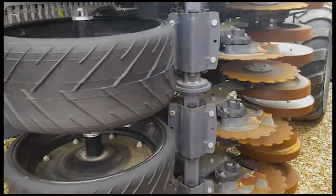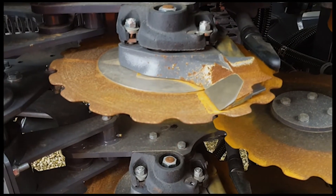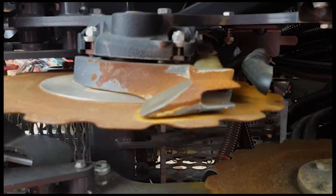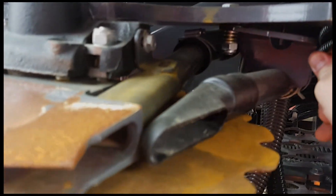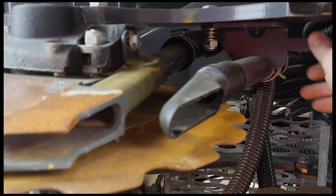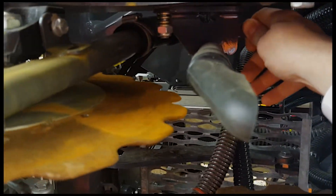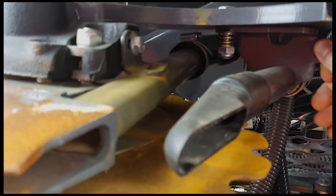Coming back here you can see we have the new heavy duty monoblock coulter, and the fertilizer placement immediately behind that can be adjusted in three positions, which I'll just demonstrate. That's the closest position to the coulter, then we can move it back there, and then one step further — three positions, very simple to adjust.